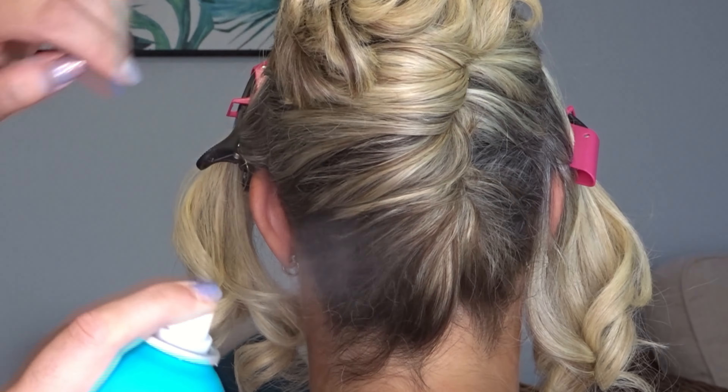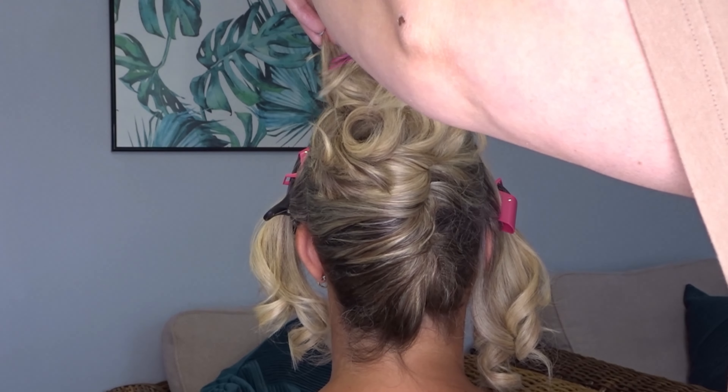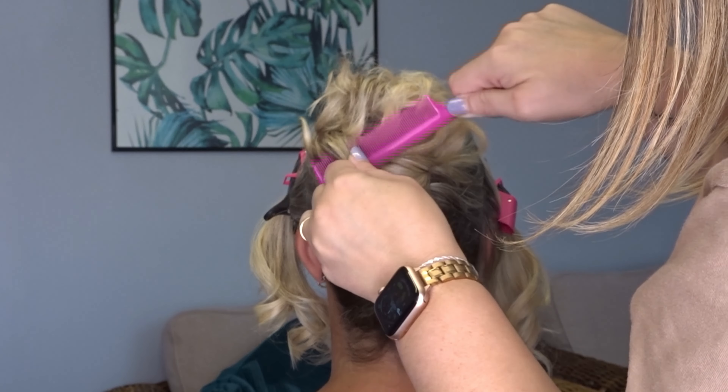Tame any flyaways with some hairspray. And then for those tail ends, just use a comb to fluff them up a bit to give them more volume.